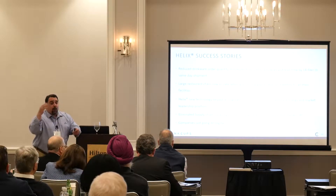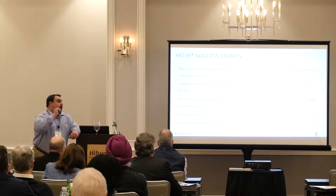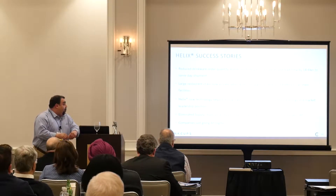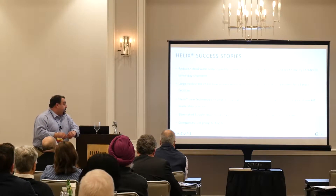Today you can go online to their website, choose an item, upload an image, and in one day they'll turn that one item around to you. It brought back energy to their market and put them in a leadership position.